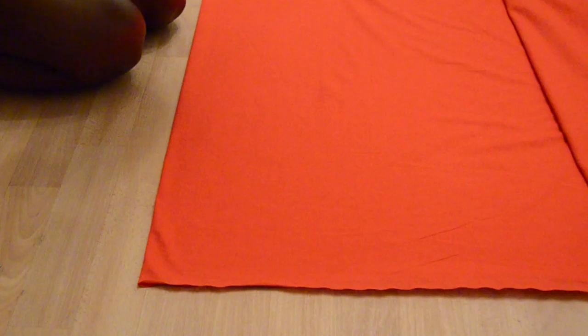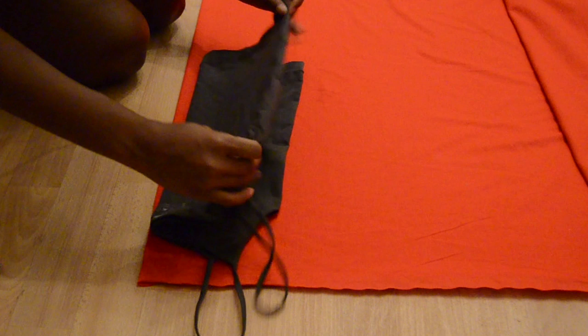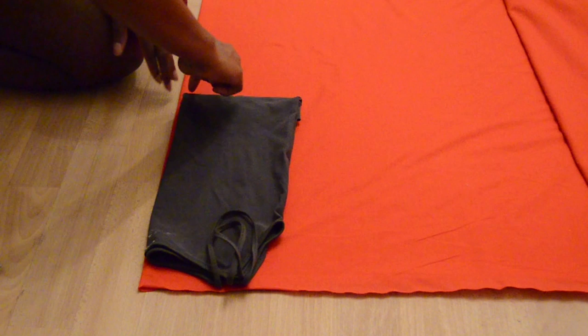Let's get started. You're going to fold your fabric in half and then just place — I call them singlets. You just want to fold it to the length that you want and then just cut out the shape that you see.